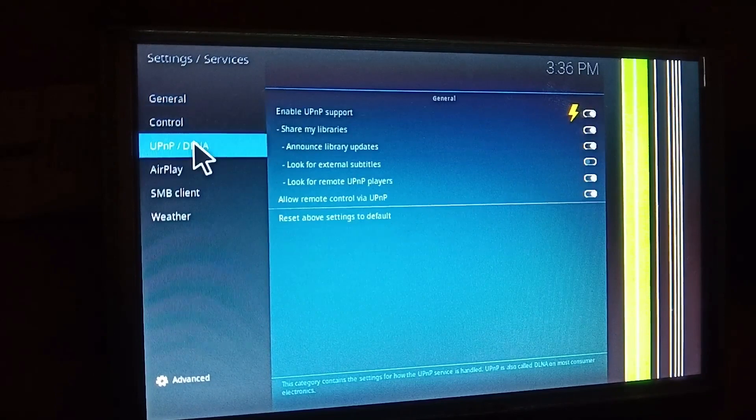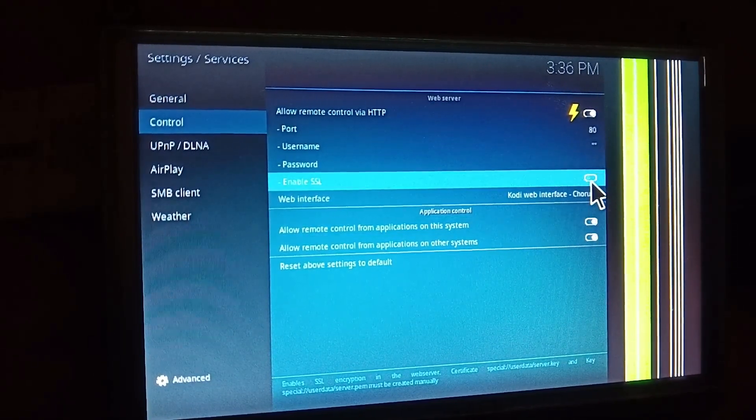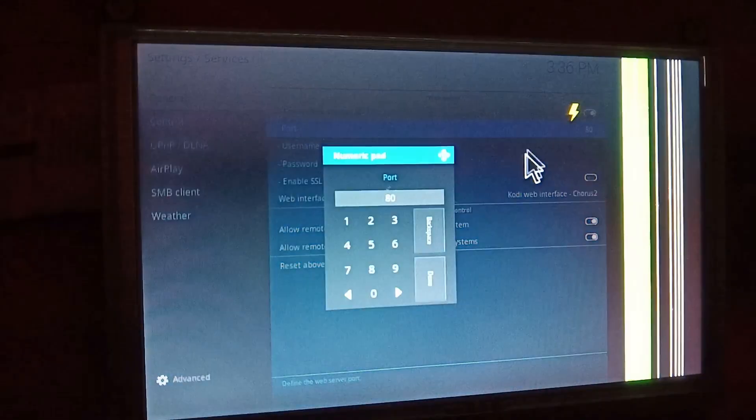You can also control Kodi without the app by using the web interface. The required settings have been shown — follow them if you want.